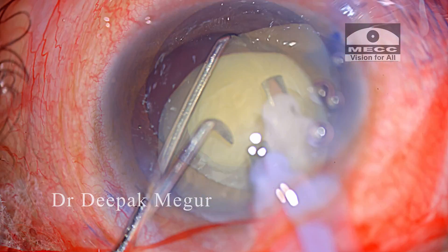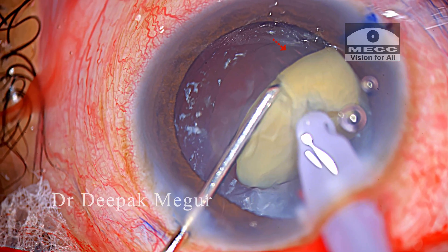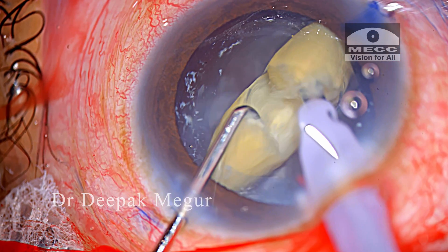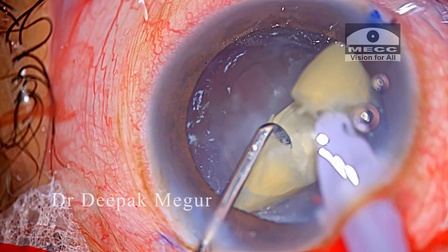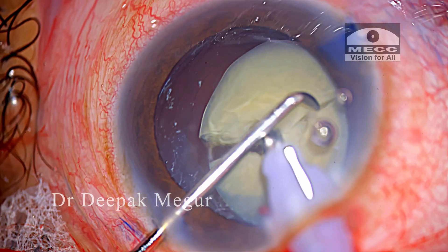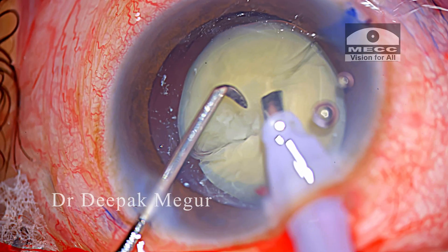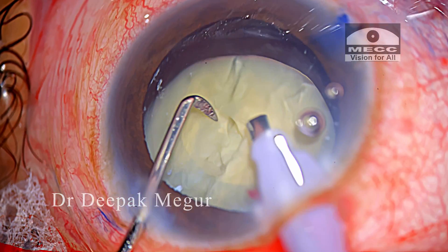As I am trying to chop the nucleus, I can see these lines in the posterior capsule — it looks wrinkled, or there are stress lines. I do realize that the nucleus manipulation is inducing significant stress on the posterior capsule and also the bag.